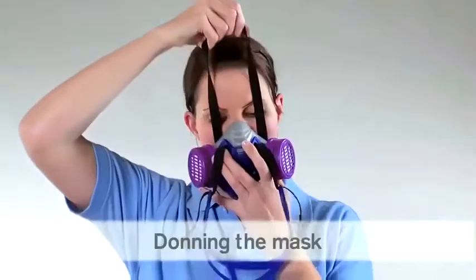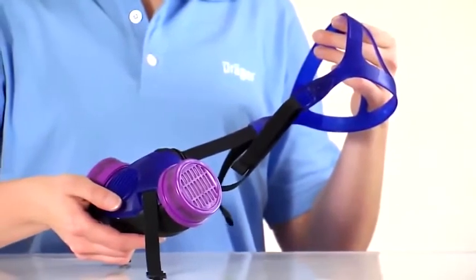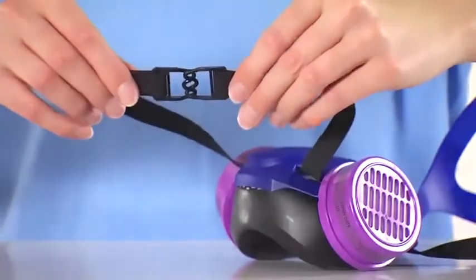Pull the lower strap over your head. Please note that with the Explore 3500, you must first connect the hooks on the next strap.